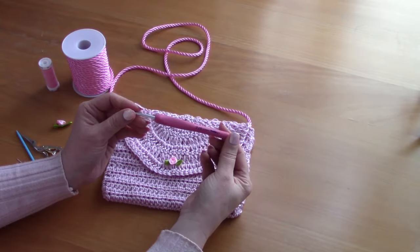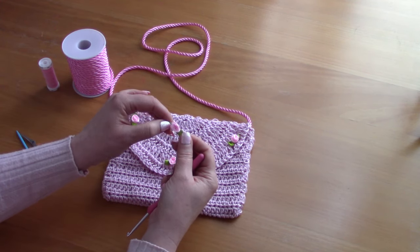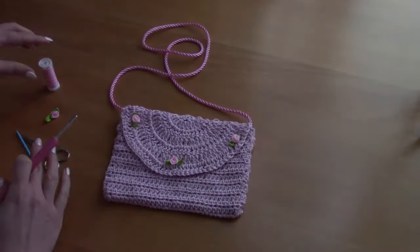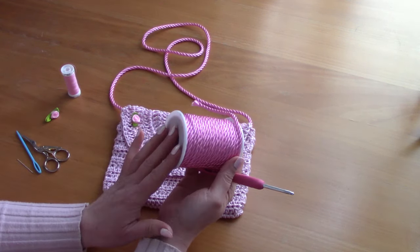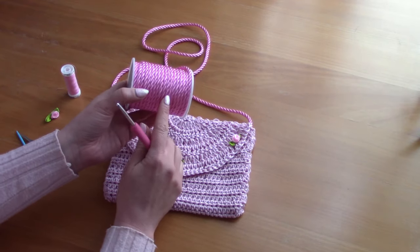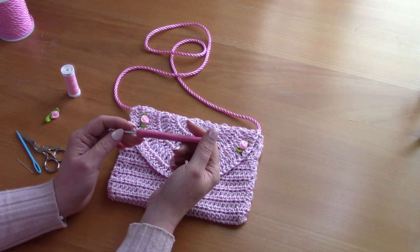I also used a 4mm crochet hook, a pair of scissors, a tapestry needle, and three little flowers. I will be linking these in the description box — I bought them from Amazon. You will also need some darning thread and a darning needle, as well as some rope. I purchased this from Amazon and will be linking it. However, if you don't want to use rope, in the free pattern I will be writing down a little pattern on how to crochet your own strap.